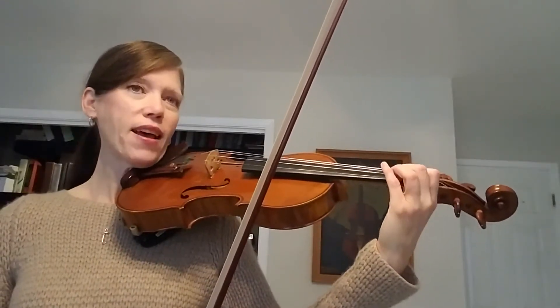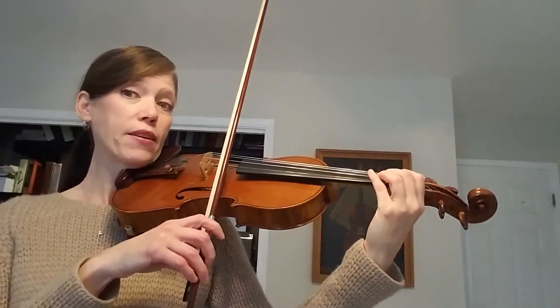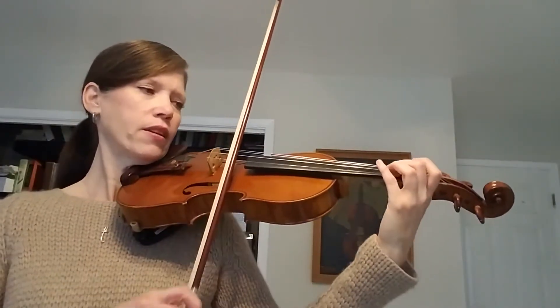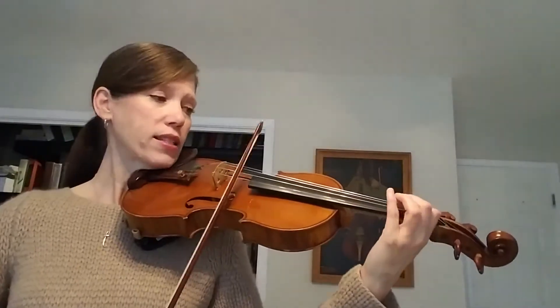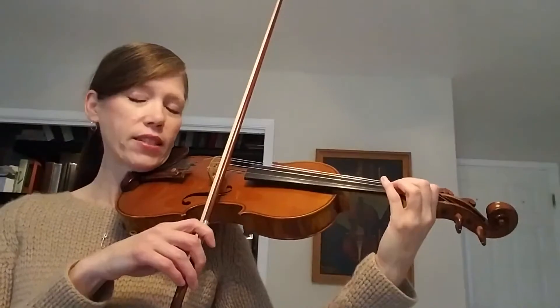Then you end up starting the next part on a low 2 G natural on the E string, and you repeat it and go down a scale. So listen. Repeat down the scale. Got it? So do that with me — two G's down the scale.